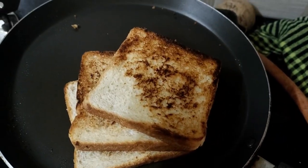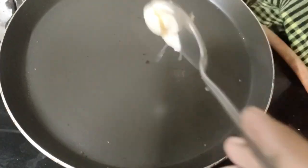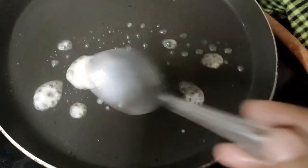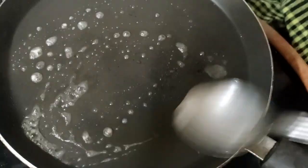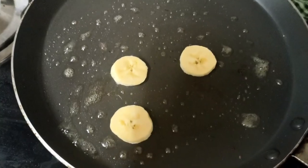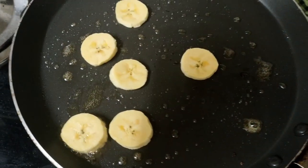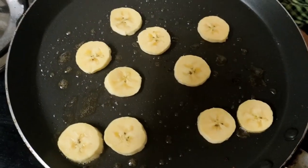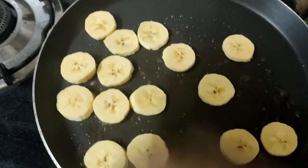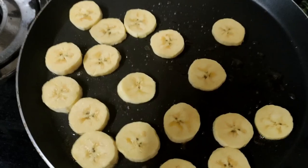Spread it on the side of the pan. If we put it on a piece of bread, we will put it on a piece of bread.